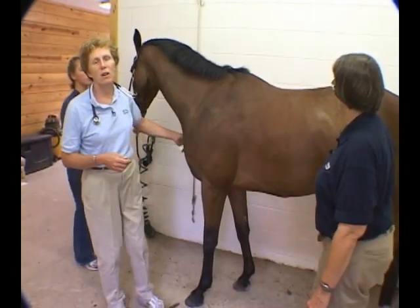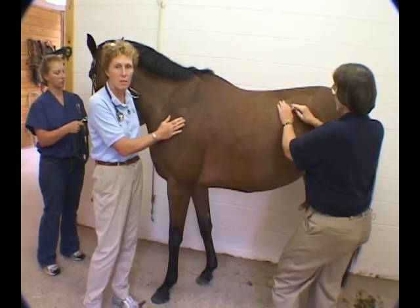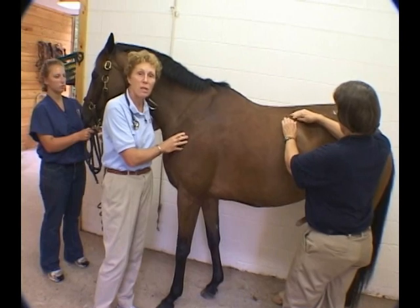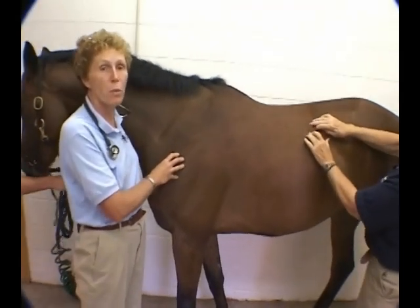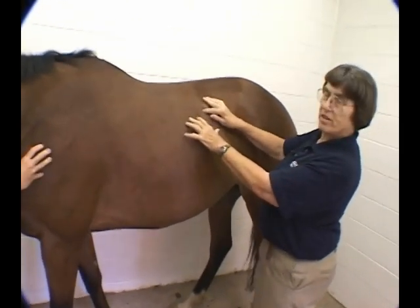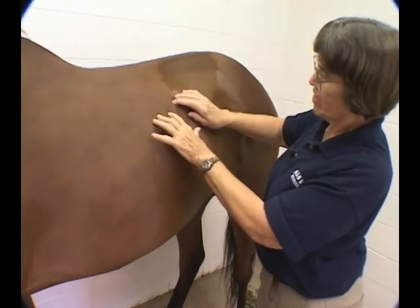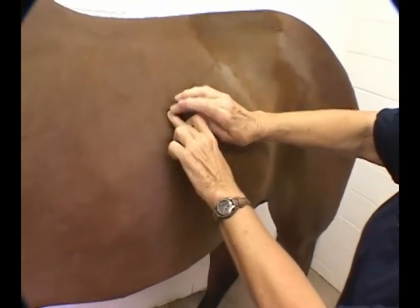In order to do a good job of auscultating the heart, you need to understand the landmarks and where things are located. Dr. Hamill is going to demonstrate the intercostal spaces so you can count your way forward to position yourself over the valves of the heart. We're starting here at the 17th intercostal space — 17, 16, 15 — counting on up forward like that.